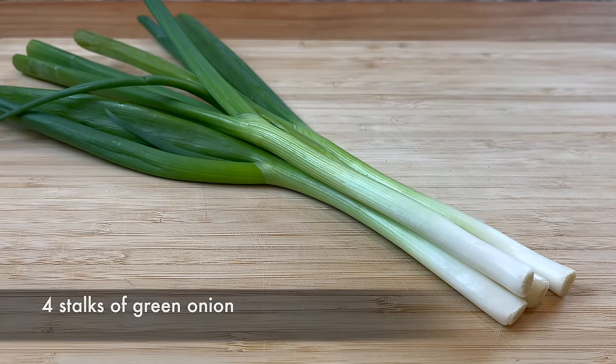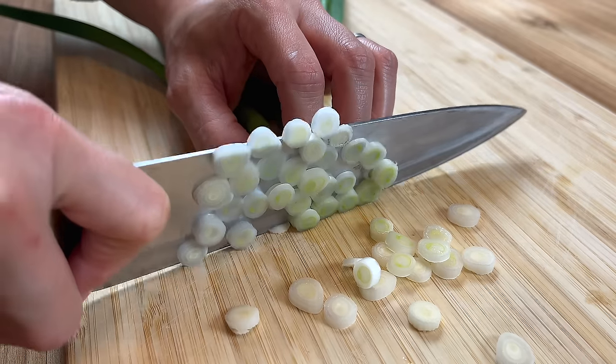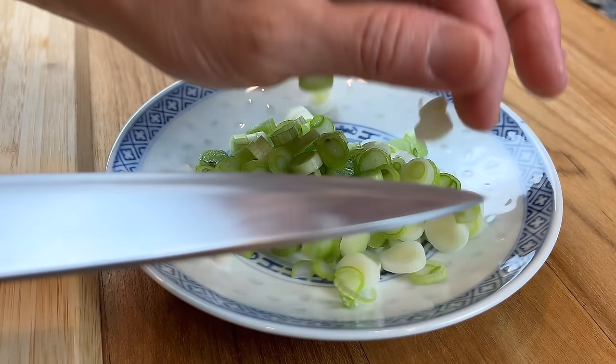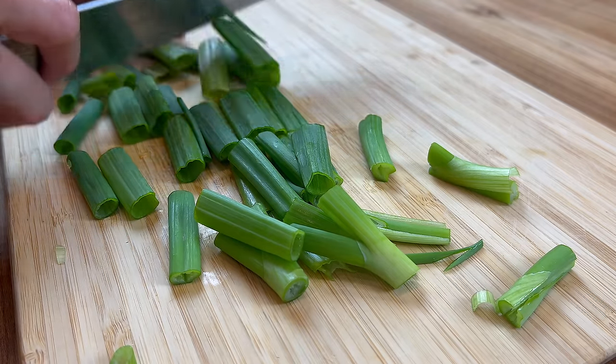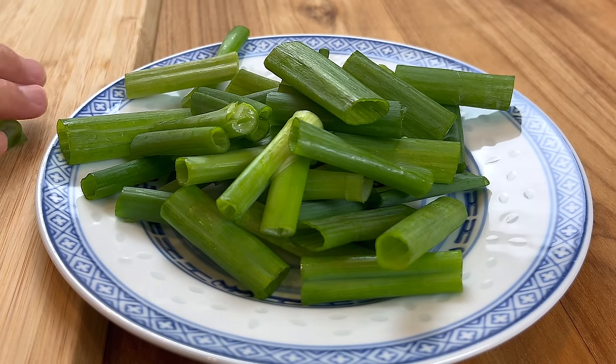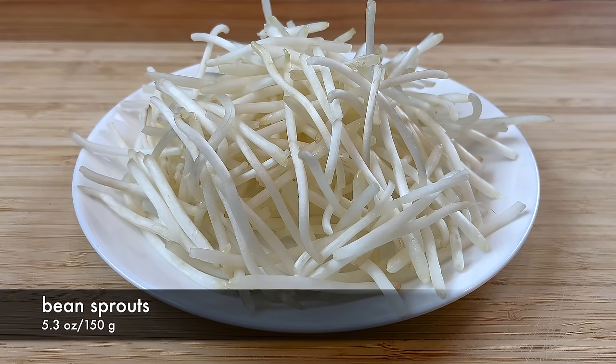Next, we will need 4 green onions. Chop the stem part of the green onion into small pieces, and cut the leafy part into 2-inch sections. Keep them separate because we will use them at different times during cooking. We will also need some bean sprouts.